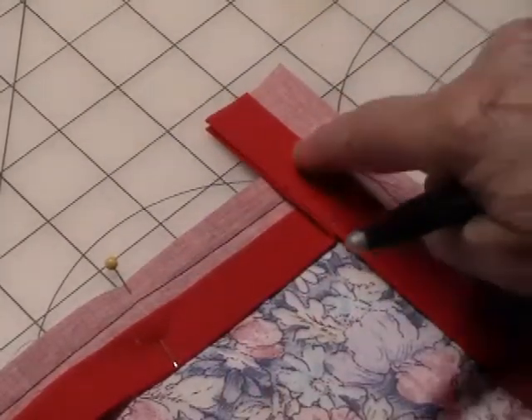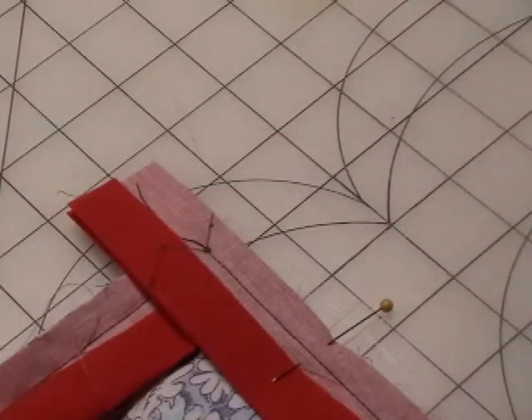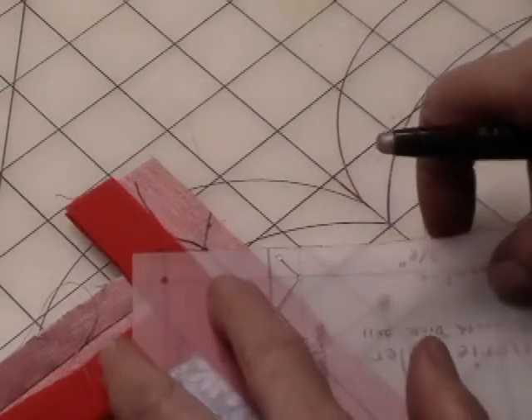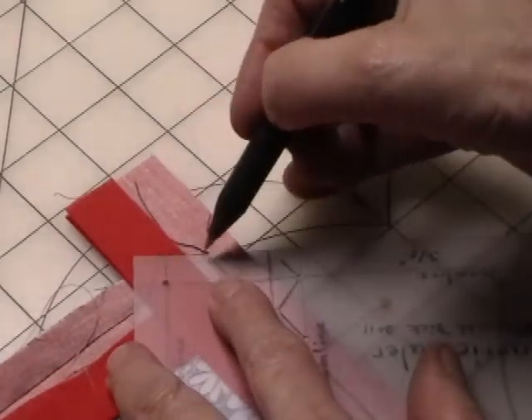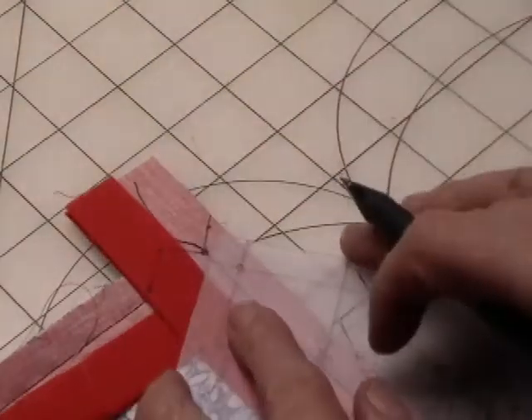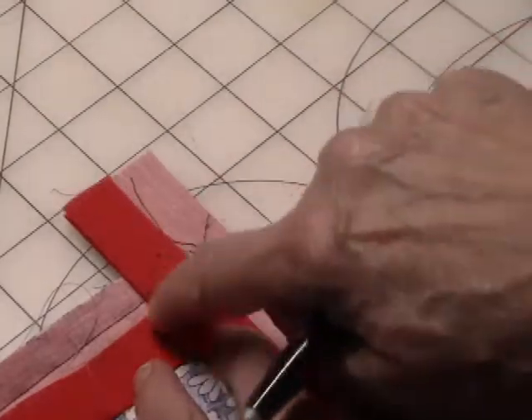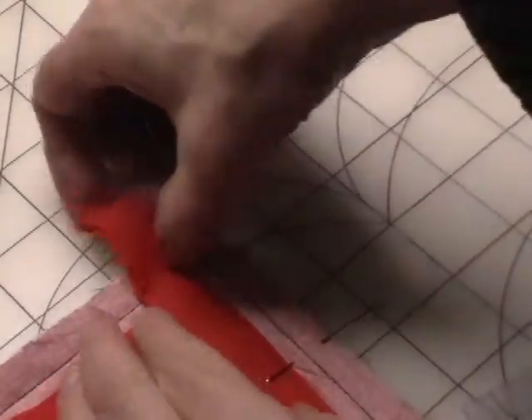So you have 4 dots marked. Then you're going to take your carry ruler and connect the dots with your marking pen. I use a fuse-on pen because it erases with heat. So then you have your 4 dots connected — it looks kind of like a Z. I pin it together.